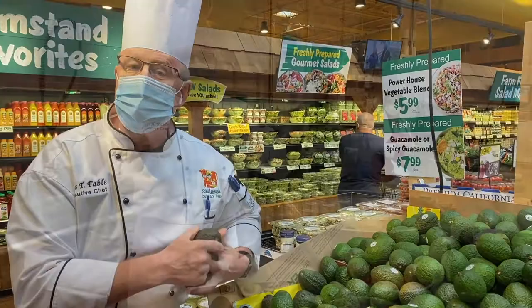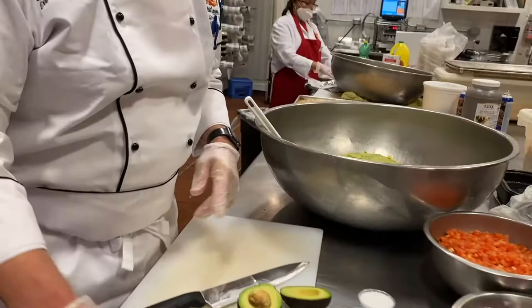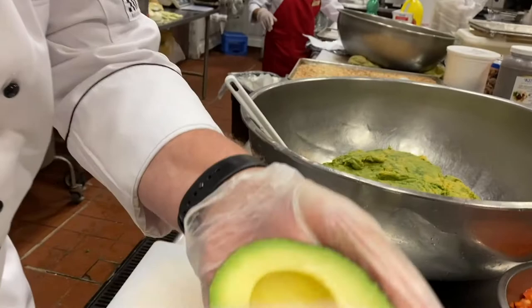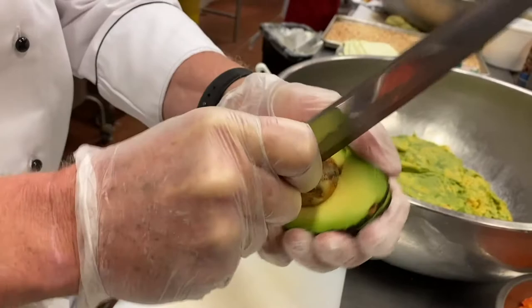Here we are in the kitchen. We have our perfect avocados and we're going to make some guacamole, but I just want to show you how to remove the pit and cut them, ready for our preparation. Using a nice sharp knife, I'm just going to score the avocado, give it a little twist, then with the heel of the knife remove the pit.